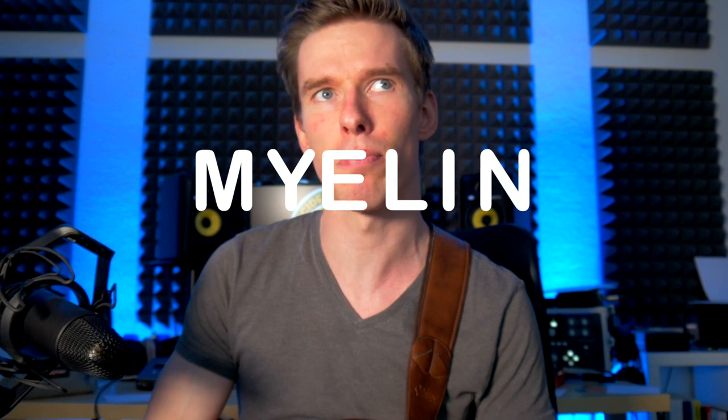Myelin — M-Y-E-L-I-N — is basically responsible for your learning process in the brain. That stuff is amazing; you should check it out and Google it. Practicing super slow is hard because it can feel like a waste of time, but if you look at the science of it, it totally makes sense and it's the best way to get the most out of your practice time.